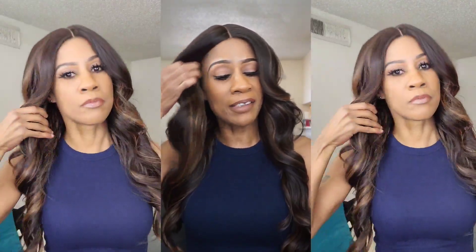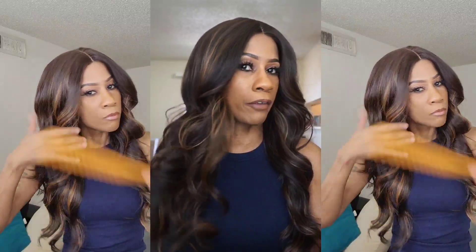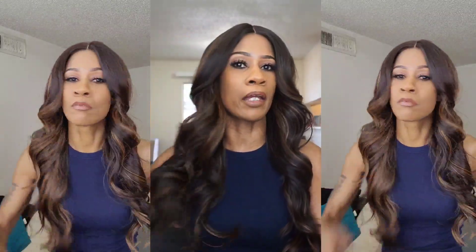This is going to be a big-head-girl-friendly unit. It's fitting me nice and snug, and I do have a smaller-sized head. There are two combs in the front, one in the back, with an adjustable strap. I just can't get over how gorgeous this is — it definitely looks like a salon blowout, like I just came out of the shop.